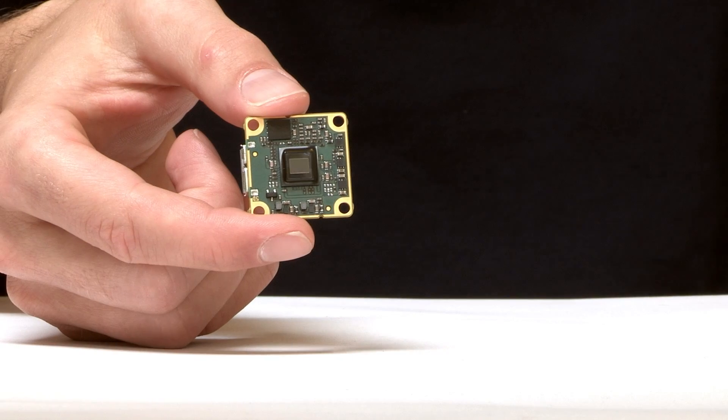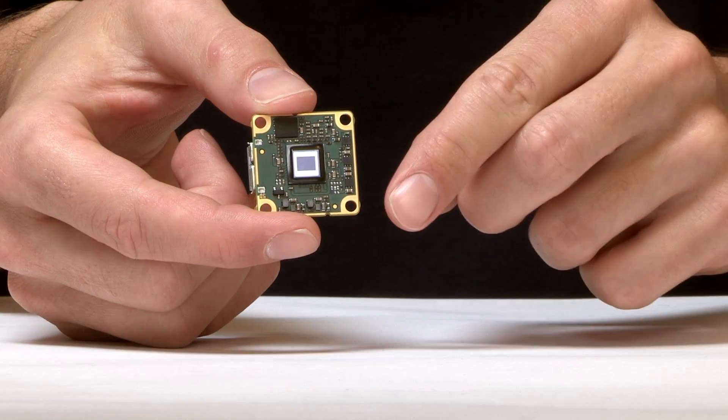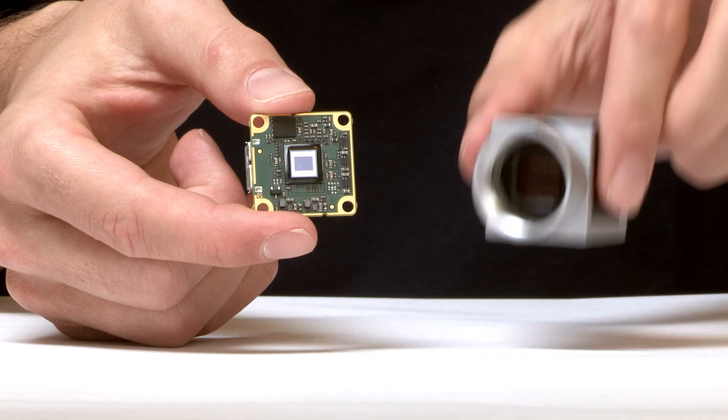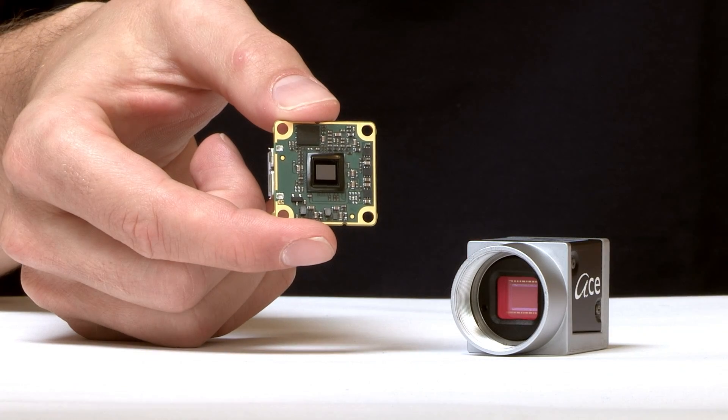As you can see with the Basler Dart, board-level cameras are unique due to their open-board design. They are small, lightweight, and less expensive than box cameras. But they also require specific design-in considerations and handling.